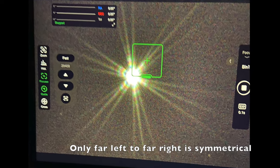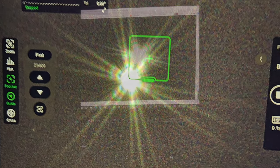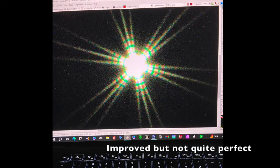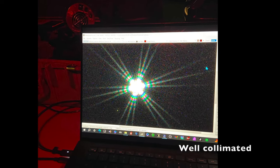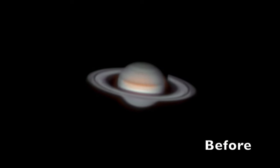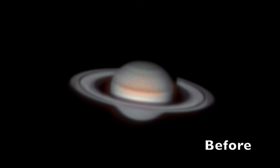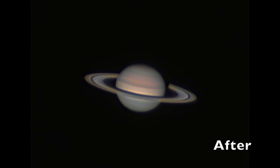You'll get a result something like this. Then you adjust your collimation screws until you get a perfectly symmetrical 18-point star. Remove the mask and your planets will never have looked so good, assuming you have good seeing that night. Here are some examples of images I took under average seeing conditions both before using the tri-Bahtinov mask and after.